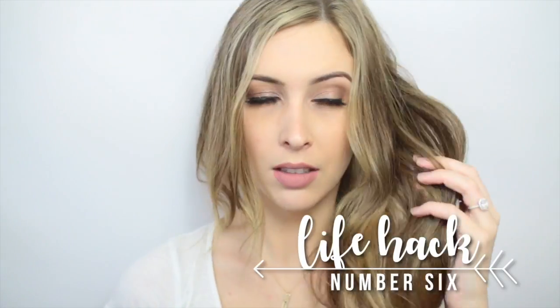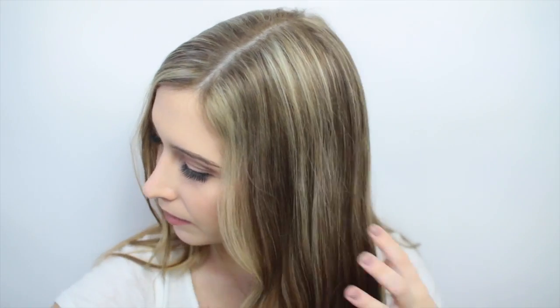Sometimes when you get done at the gym your hair just doesn't smell too good and you might have to go somewhere right after. If you have a little perfume in your purse, you could spray your hairbrush with it and then lightly brush it through your hair. This way your hair doesn't smell really strongly of perfume, but it'll get a little bit of that scent and it smells much better.